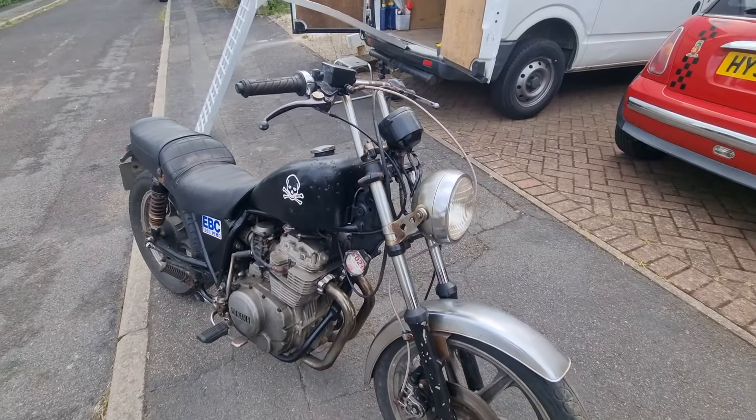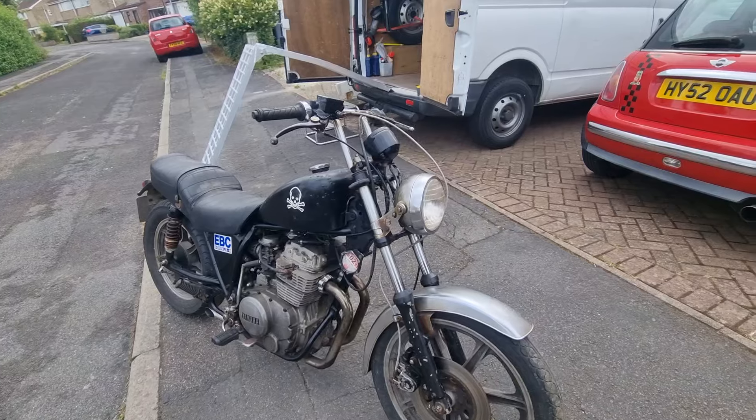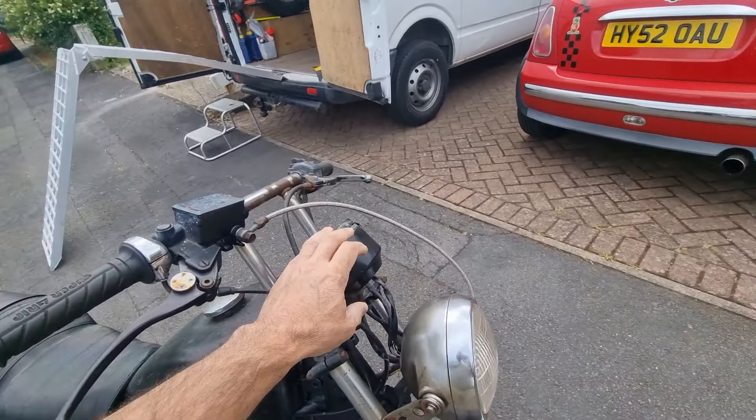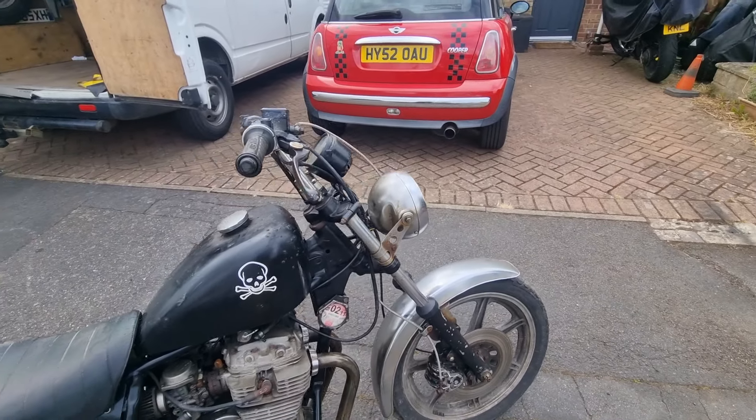It was taxed to 2011, but it actually ran on the road — 2014 was the last time. So it still needs a hell of a birthday, it needs going through. The speedo doesn't work, but it's five quid for a new one — I know that because we bought one yesterday.